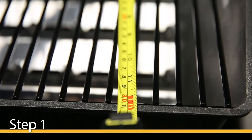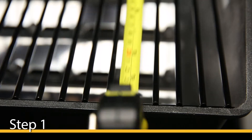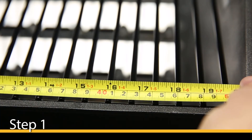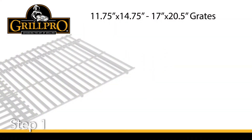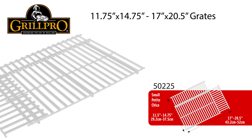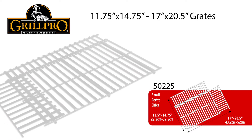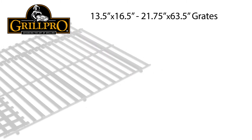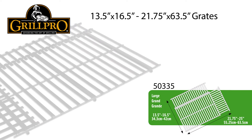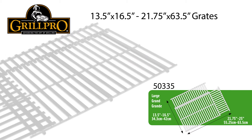Step 1. To find the best grid for your grill, measure your current grid ahead of time. Be sure to measure both the cooking surface width and depth. Grids from 11.75 x 17 inches to 14.75 x 20.5 inches can be replaced with the small to medium porcelain coated cooking grate, while grids from 13.5 x 21.5 inches to 16.5 x 24.5 inches can be replaced with the large to extra large grate.